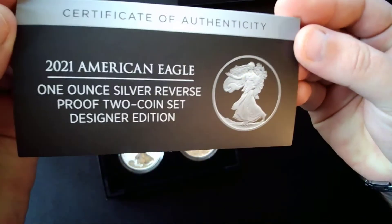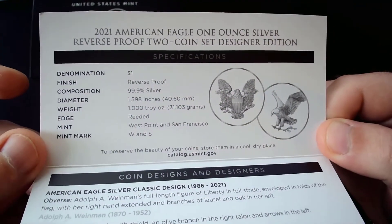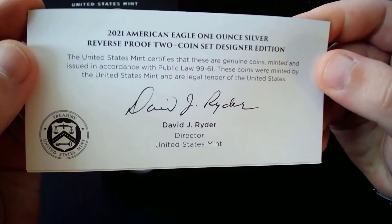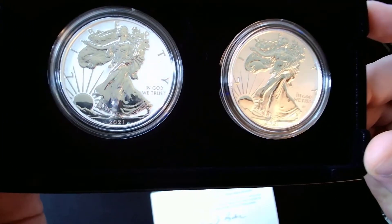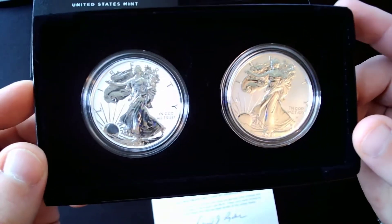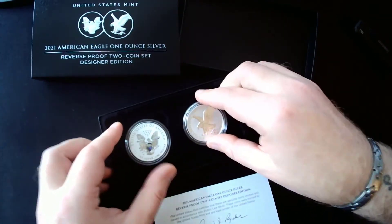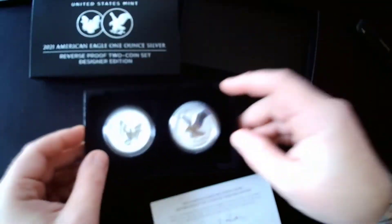Here's the COA if you'd like to read it. I can pause the video if I can get it even in line for you guys. Sorry, I'm working with a new camera setup, so I'm not quite the best at this — but there you go. These are beautiful. I almost do want to take them out and get them graded. These are just stunning.